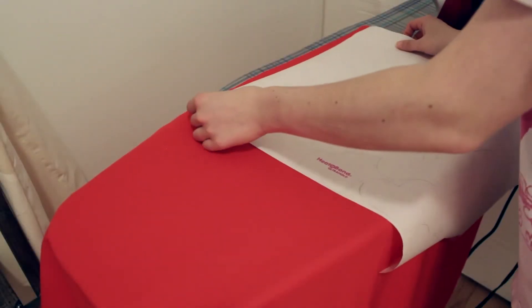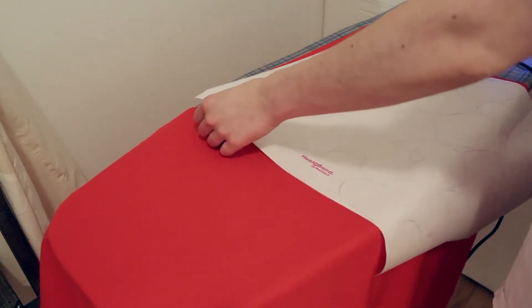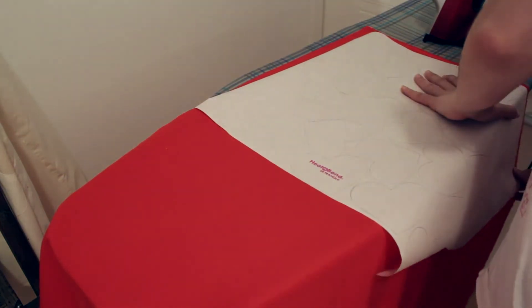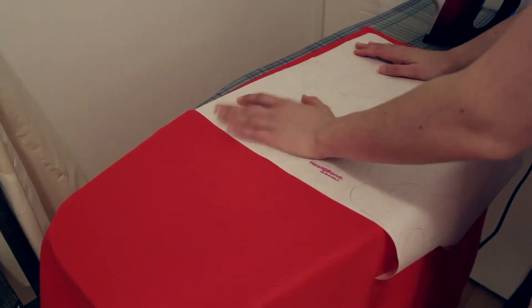Iron out the fabric you'll be using to create your design, and then, setting the glossy side of the paper against the wrong side of your fabric, iron it into place using maximum heat. I suggest turning off the vapor on your iron for this.